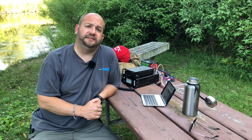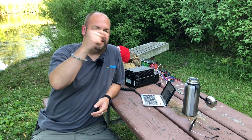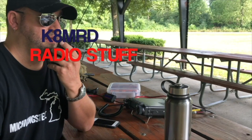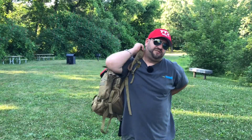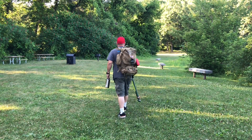And that's about all I got — lazy day. I got off work and wanted to come out and play some radio. Anyway, guys, if you like what you see, go ahead and hit that subscribe button, don't forget to hit the like button, hit the bell so you're notified when I make new videos. As always, thank you so much for watching. K&MRD Radio Stuff. What are you still doing here? It's over. Go home. It's over. Freaking weirdos.